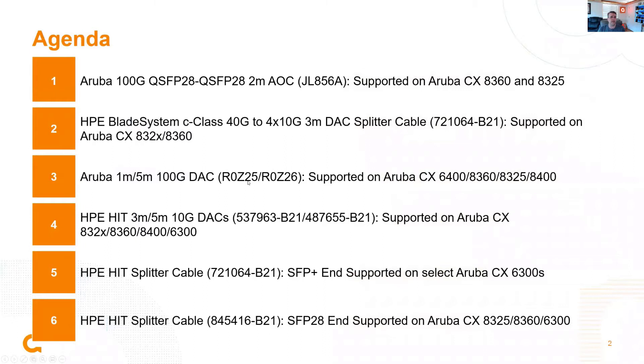We've got a number of updates to go over. We've actually enabled a 2-meter 100-gig AOC cable. We've also added support for some more 40-gig to 4-by-10-gig splitter cables. We have added a 1-meter and a 5-meter 100-gig DAC for the CX side, and some more 10-gig DAC options — 3-meter and 5-meter — supported on CX devices. We've also added support for another splitter cable adding SFP Plus support onto the 6300 series, as well as another HIT splitter cable adding 25-gig end support on our 8000 series.